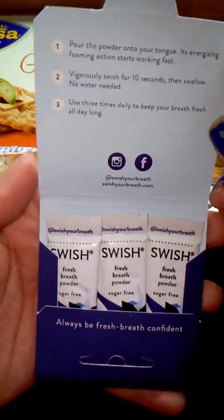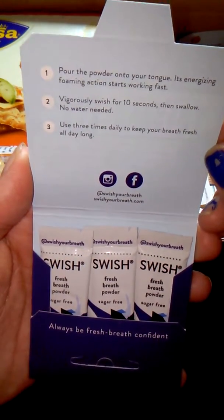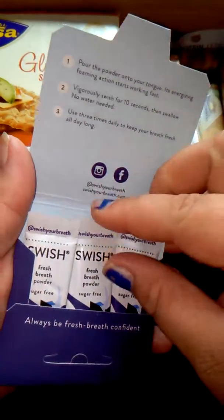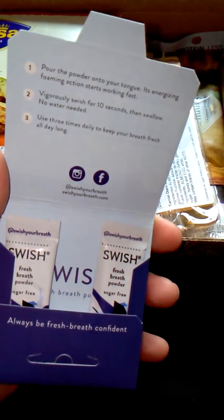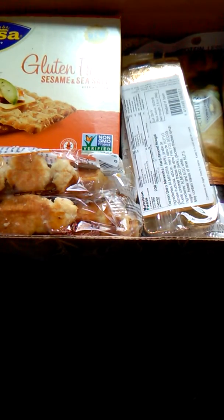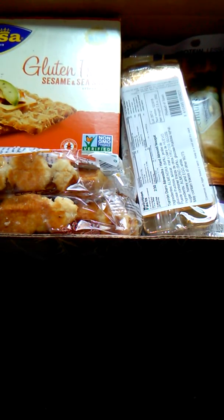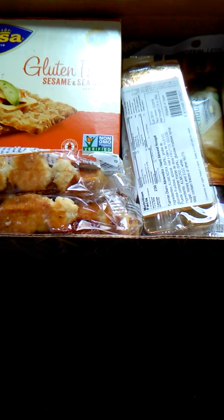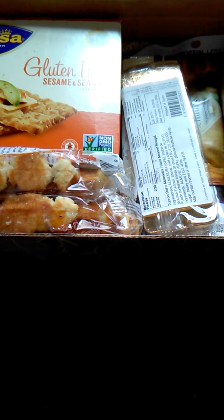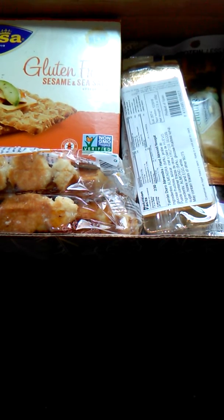It says that you pour the powder onto your tongue. You swish for 10 seconds and swallow. It's like on-the-go toothpaste. Let's try this. This says keep away from pets. So you pour this onto your tongue. I'm kind of nervous to try this. I have never tried anything like this before, so it's kind of weird. It's going onto my tongue.